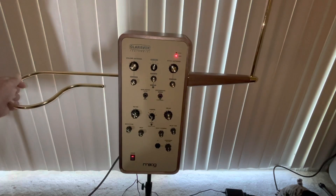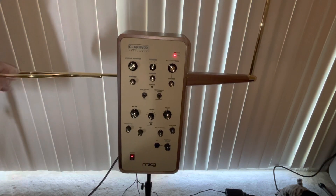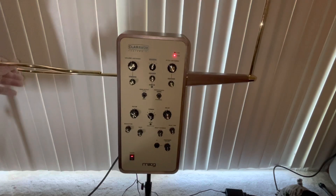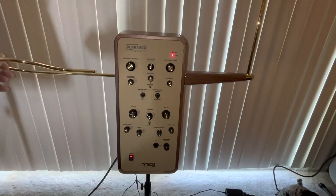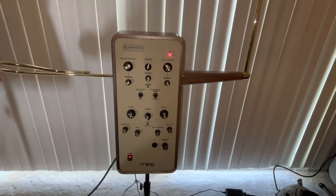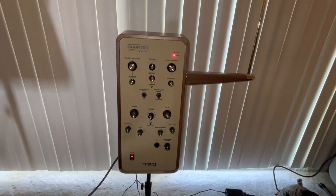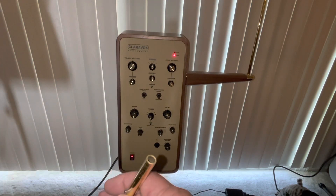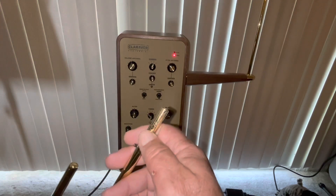There's an issue, and the issue — as we believed — has to do with the antenna not making adequate electrical contact with the Claravox.